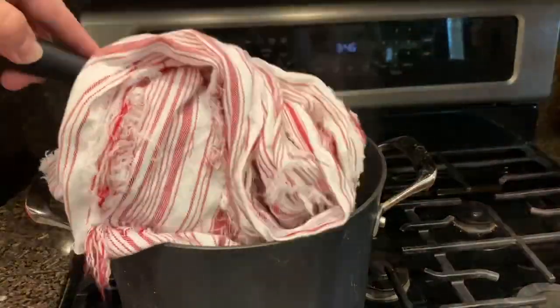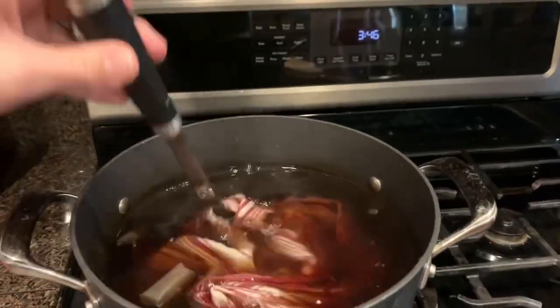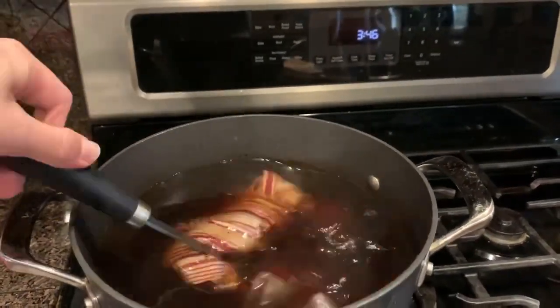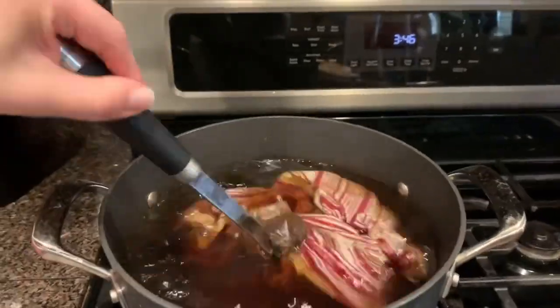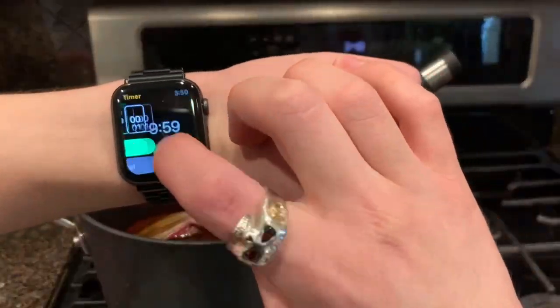And now on to the dyeing. I'm adding about four bags of tea into a boiling pot of water and then adding in the sash. Give it a good stir and set a timer for about 30 minutes and allow it to soak.